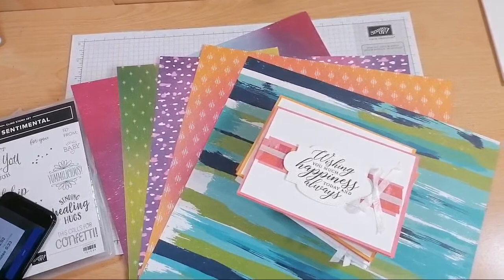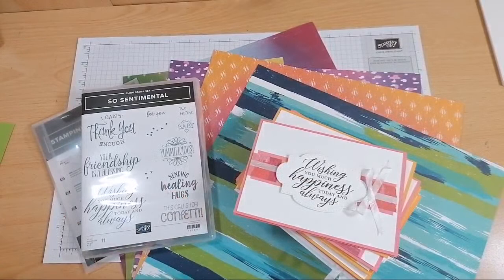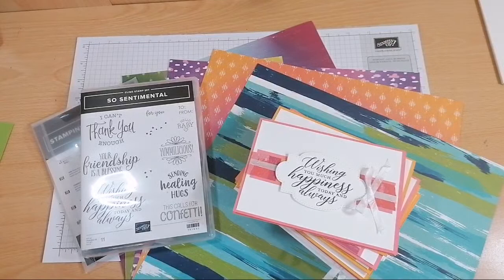Hi there everybody, it's Helsey from slimandstylish.com. So sorry for the problems at the start of this video. I tried to use my usual filming camera and it was really really steamy, so hopefully this is a much better picture. I couldn't continue with it being steamy because this is quite a detailed project, so I wanted you all to see the detail.